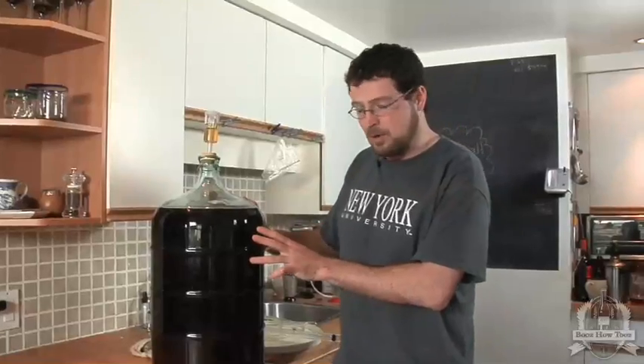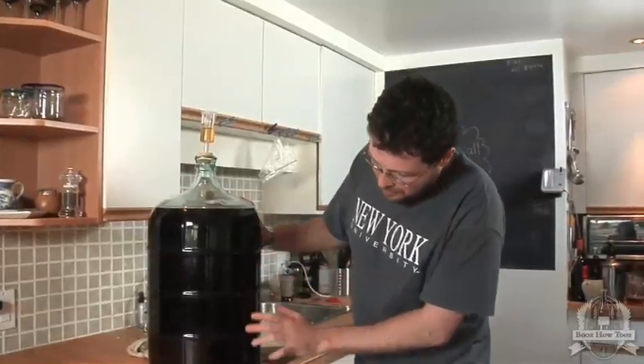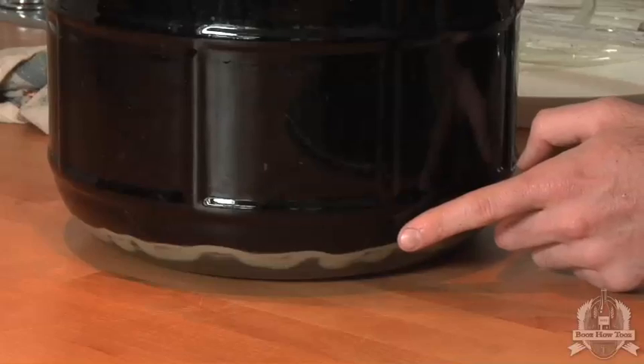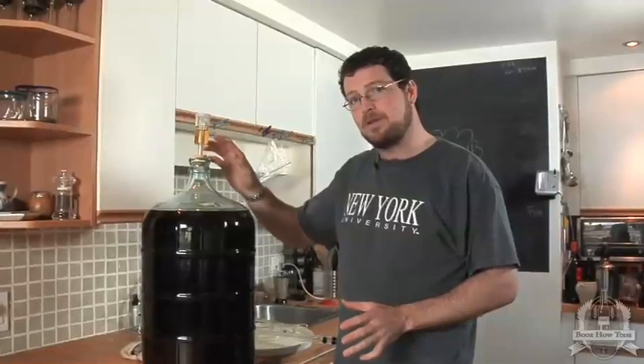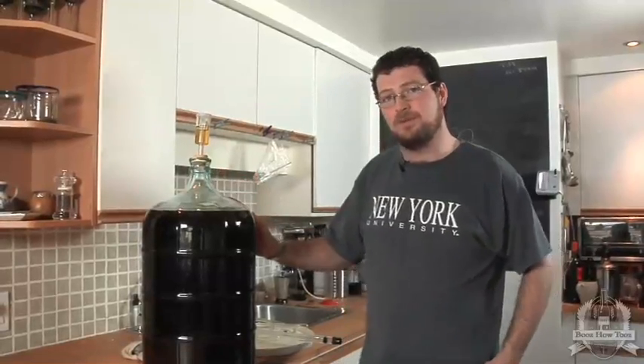The beer has been in the carboy for about a week now and as you can see all the sediment has settled down to the bottom, so the fermentation is done. There's no more bubbles coming out, we're ready to bottle — it's good to go.